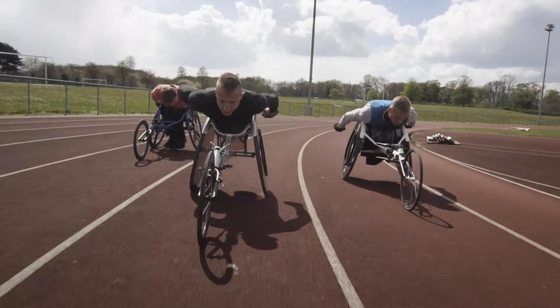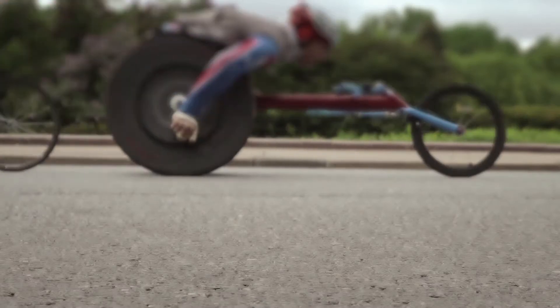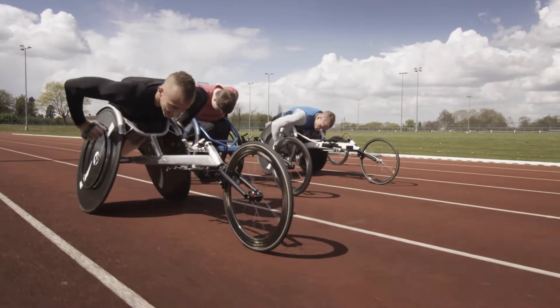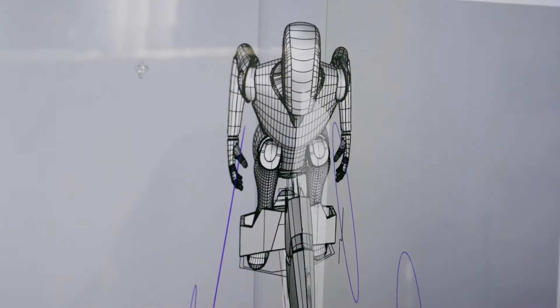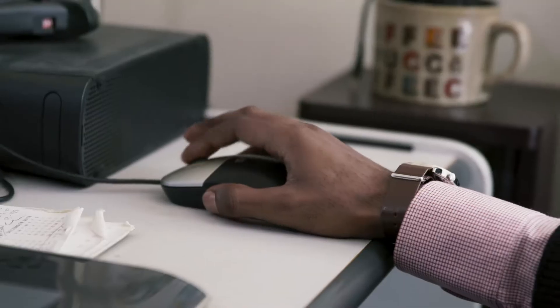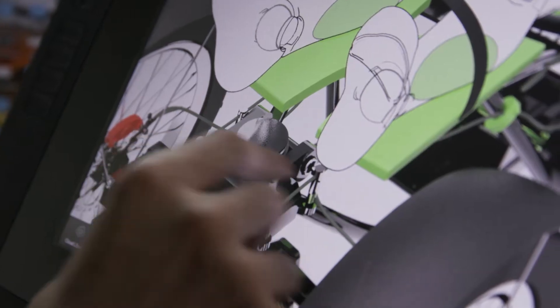We always try to find the link between the emotional part and the innovative part. When you see these wheelchairs which are shaped for competition, you have just one wish: I want to try it. So I said to my team, let's try to find an idea to link this innovation and emotion with one project, and let's use this project to transform the vision the majority of people can have from these handicapped people. Now we have to find a new way to address the subject — and what better way than to use a crowd design platform?